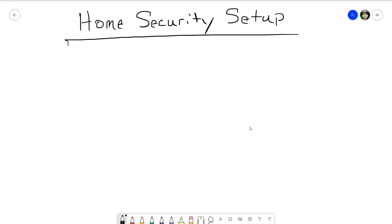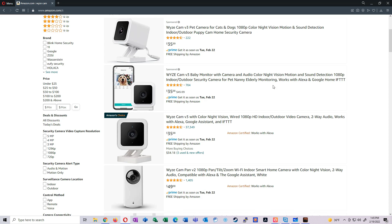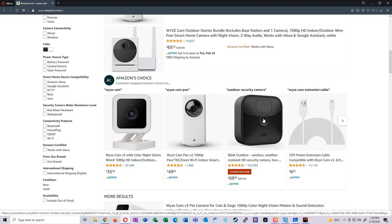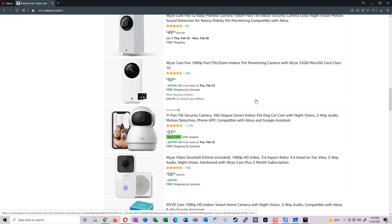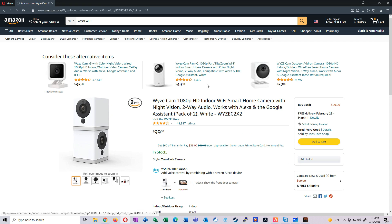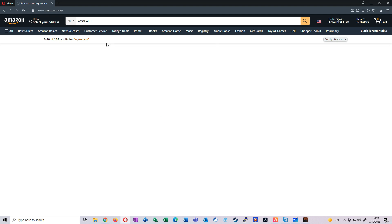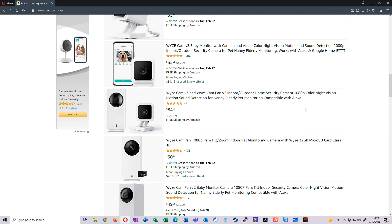You might have heard of the Wyze cameras before. Here in the US you can get them on Amazon — the version 3s for about $35. I've seen them down in the $20s. When I bought mine it was a two-pack for $50, so about $25 a piece. Prices have gone up a little bit. The version 2s are basically a discontinued product now, so pricing on those is weird.